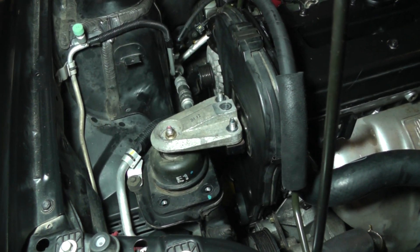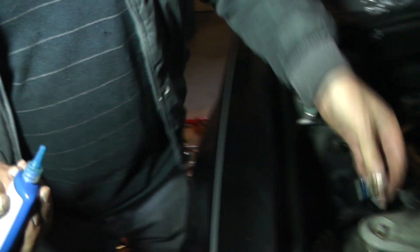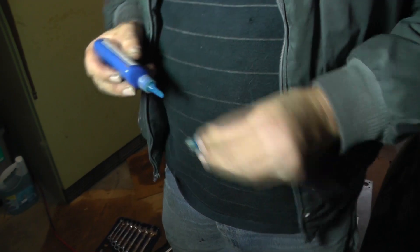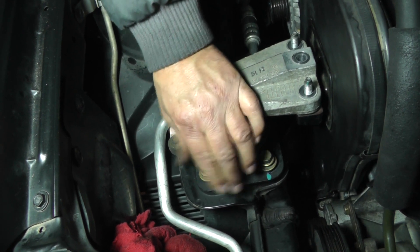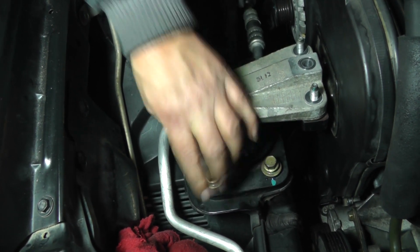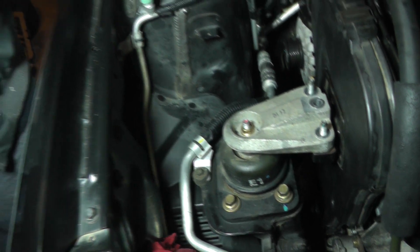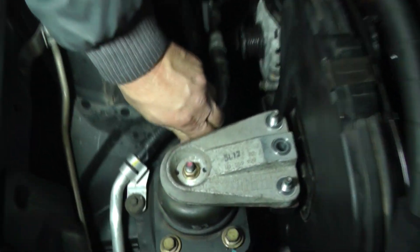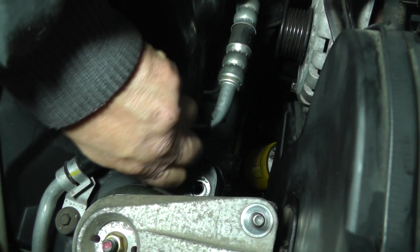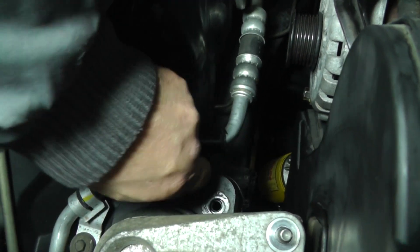Get a little bit of Loctite and put Loctite on all of this. Now these four bolts are all the same — it goes in the bottom. You want to try to clean these threads out, get as much of this old thread locker out as you can off your threads.